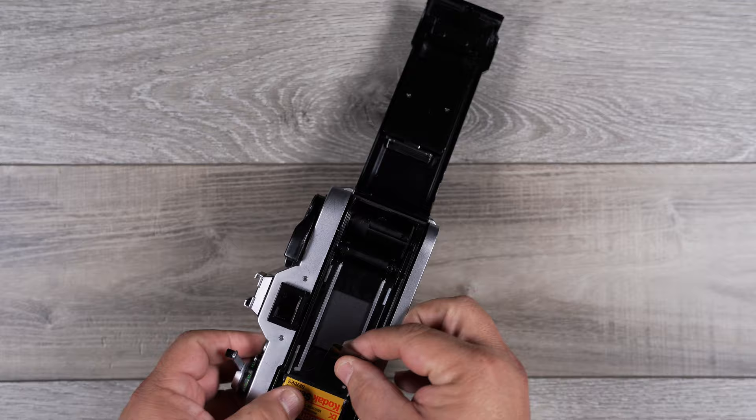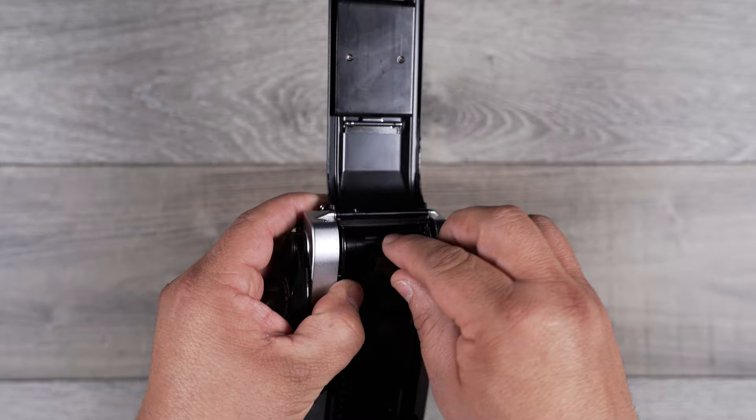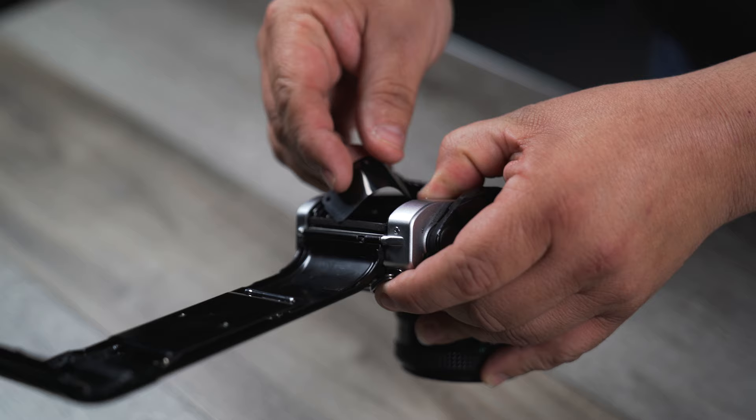I like to lock this down to make sure it's not going to go anywhere. You don't want to touch this shutter curtain either. So I pull the leader over, put my thumb here to secure it while I insert the film leader.